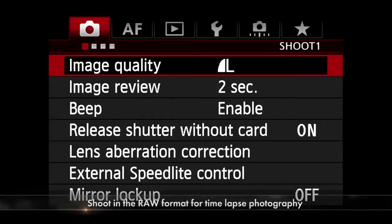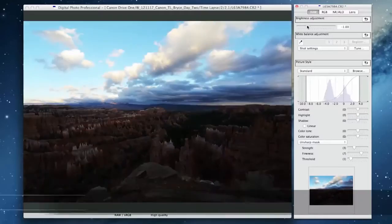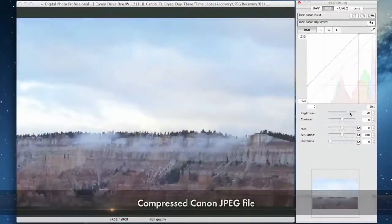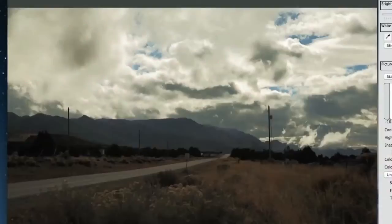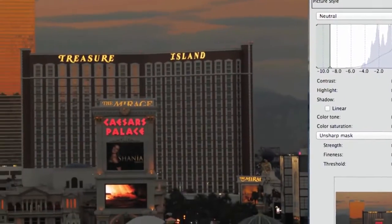Next, you're going to make a decision on what format to shoot in. I know JPEGs are much easier to work with — they're smaller and easier to process — but RAW is really the only way to go for time-lapse photography. As you'll see in these examples, you have so much more latitude for corrections and creative control with RAW files than with JPEG. This is especially useful when you blow out a highlight or a cloud, or you need to dig out a shadow.